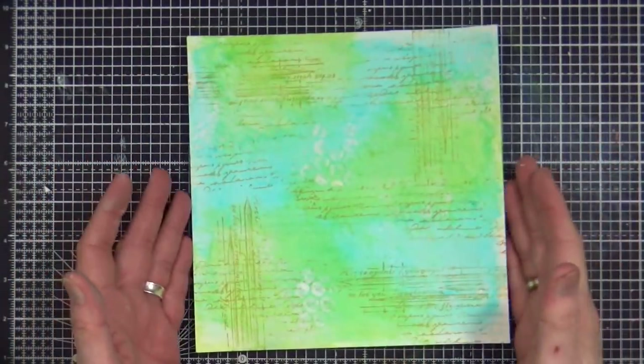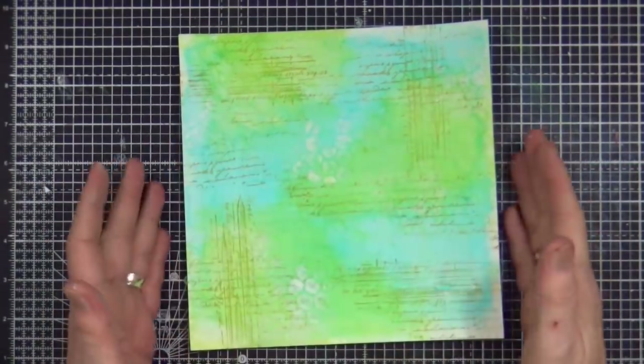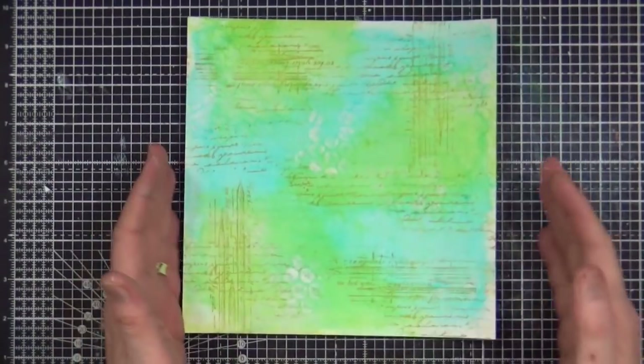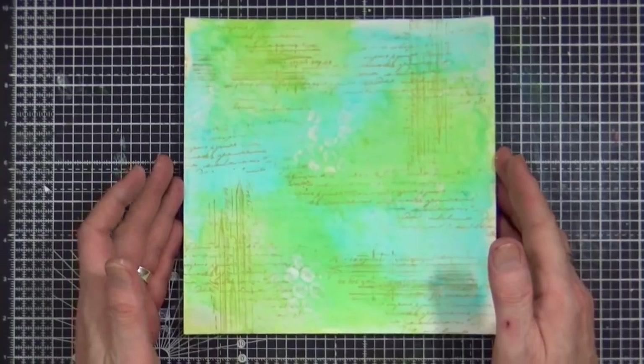The gesso is now dry and you can see that it has kind of died back a little bit — it's not as wow as it was. And from a distance it actually looks like an old map. You see land masses and you've got the lines in the background of the map and that kind of thing. Totally unintentional.